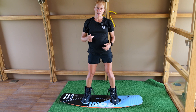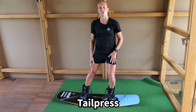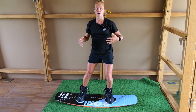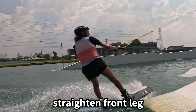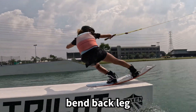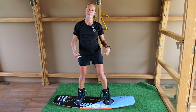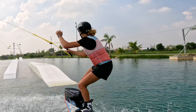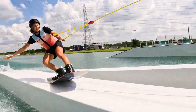For a tail press, you bend your back leg and straighten your front leg, leaning yourself completely onto the tail of your board. It definitely helps to practice this off the water before you do it on the water. You can start with a small press and then press harder and harder.